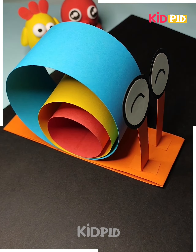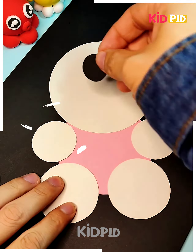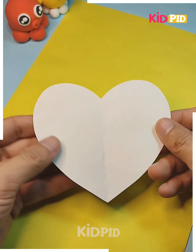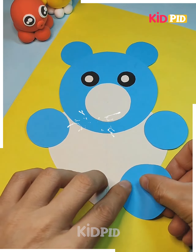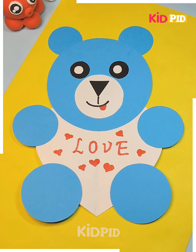Now we go to our next item — this is a rabbit, and a rabbit can be constructed easily from paper. Our next item uses blue and white papers, and most of the shapes used here are circles — it's a teddy bear.